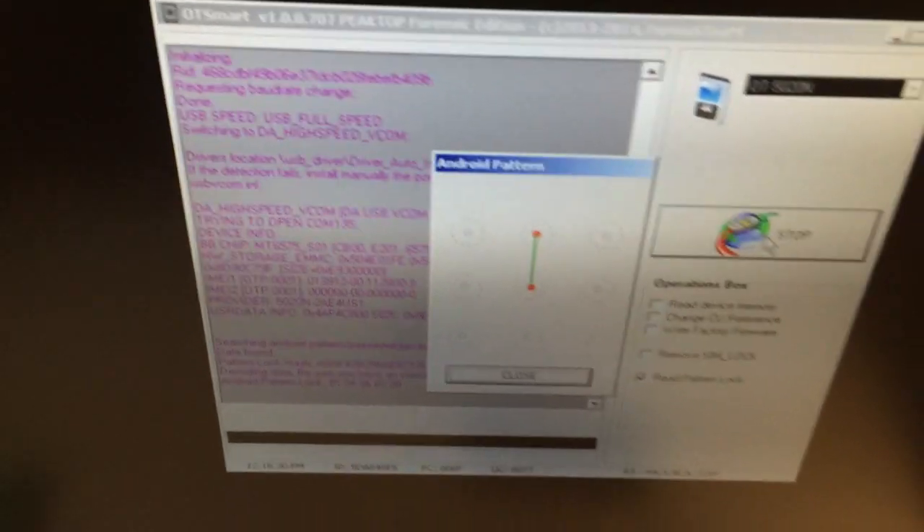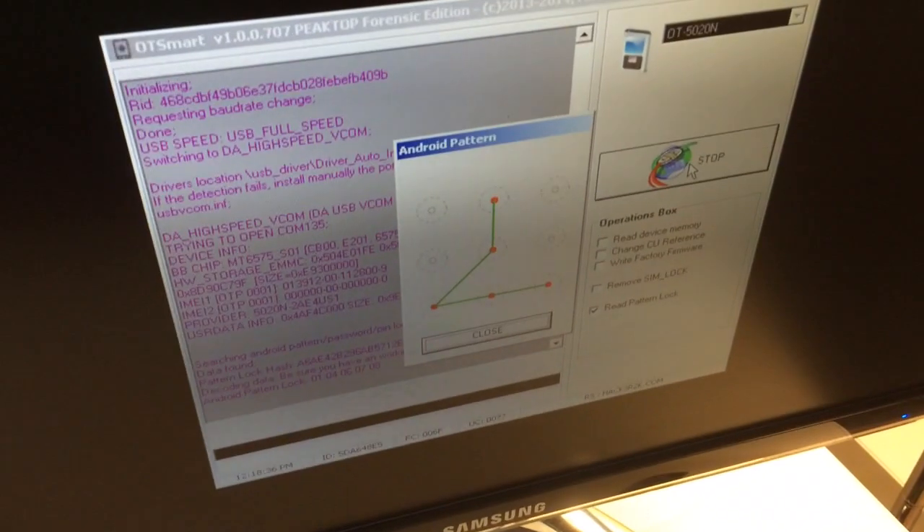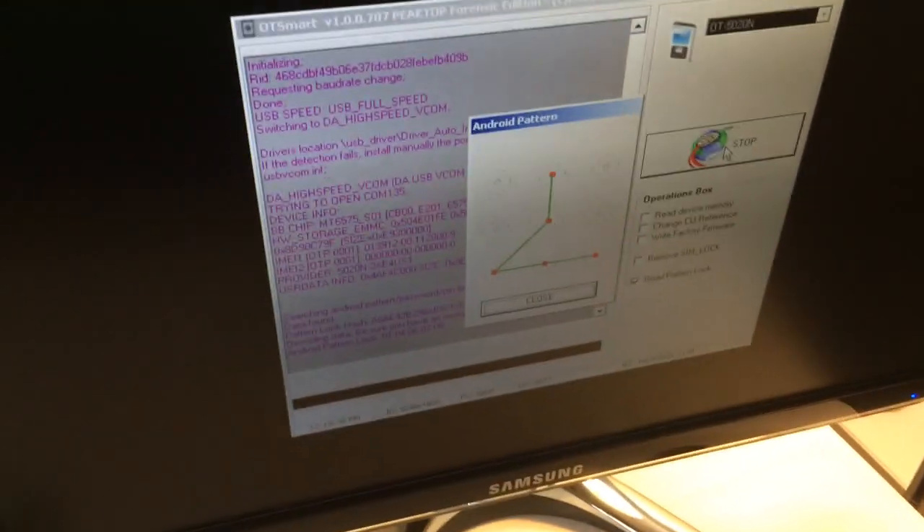The pattern Alice added on the phone is now displayed. I'm going to ask Alice to remove the USB cable and power on the phone so I can try and see if this is the pattern she installed.